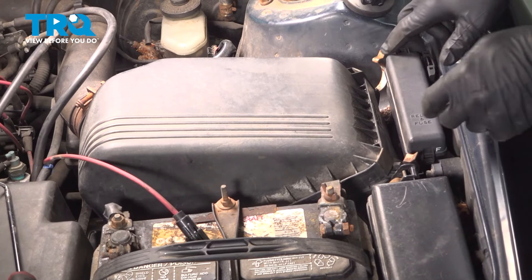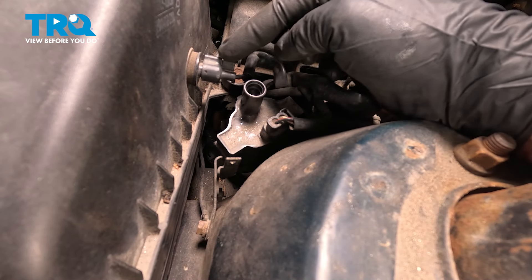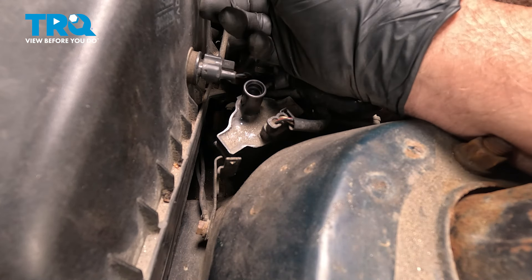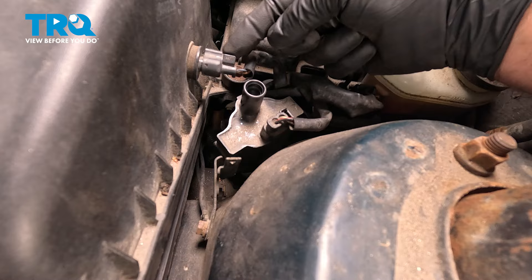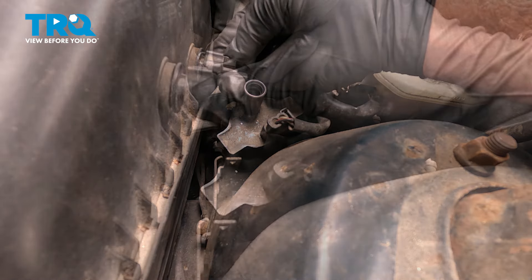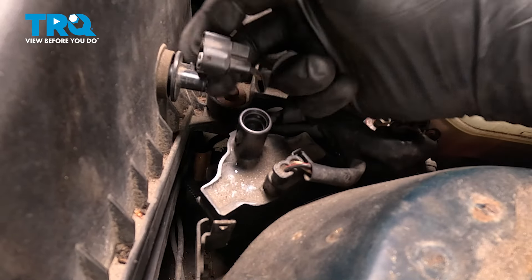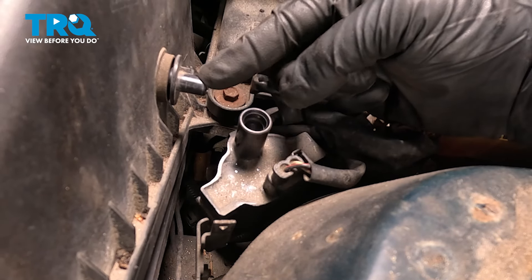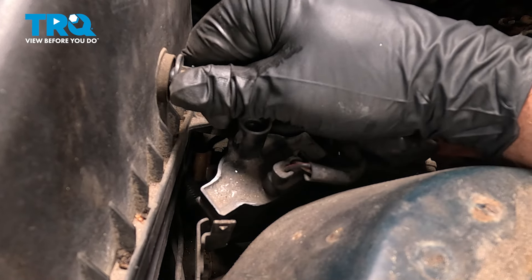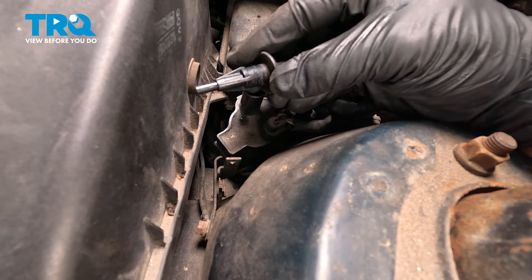Just push those down. That's going to allow us to lift up on the air box and gain access to this connector right here. I'm going to push in on this little tab, disconnect the electrical connector, and then grab the air intake temp sensor and just wiggle that out. There it is.